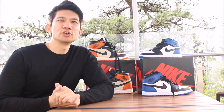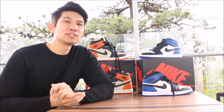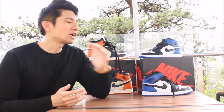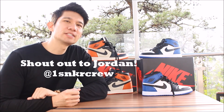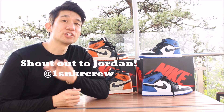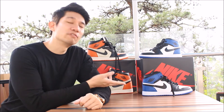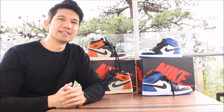Hey guys, John back here with another shoe review. Today we are doing a review from YesZZ.club, and to tell you guys the truth, they don't just have Yeezys on the website. I talked to their CEO Jordan, and he was able to give me some straight from the factory — wholesale prices — on two of my grails: the Shattered Backboards 1.0 and the Fragments.